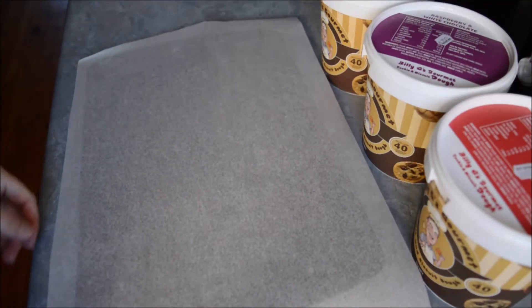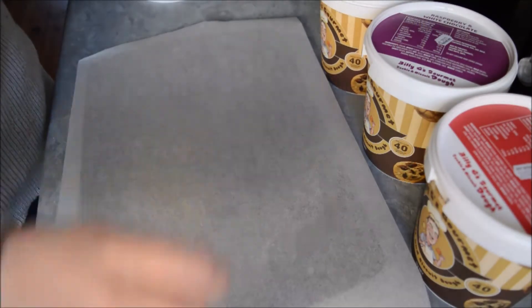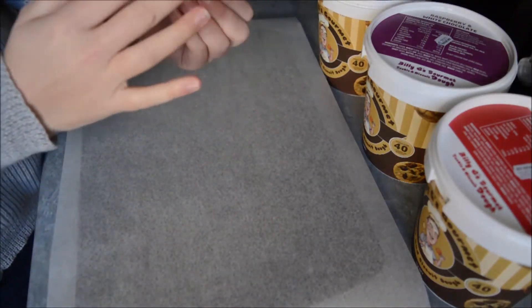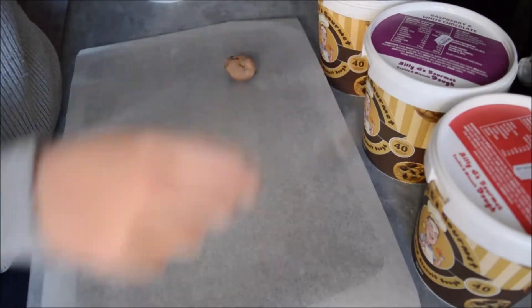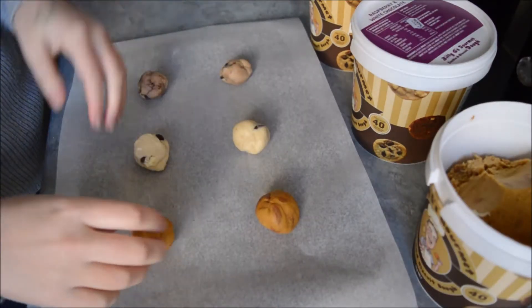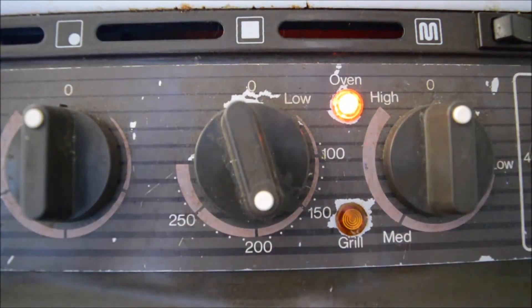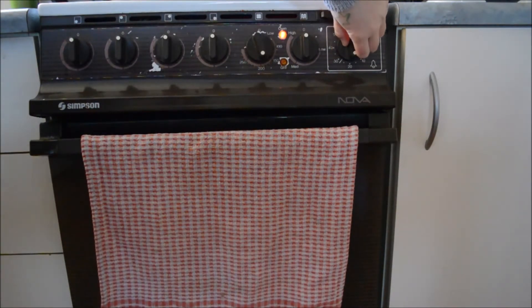I've just put some baking paper on a tray and I have a spoon. We'll start off with choc chunk — they may be a little bit hard because they've been in the fridge, but we'll work with it. I've got my first chunk and it says to roll it into a ball. I'll do a couple of each — just two of each to see what they're like. So that's them on there, they look pretty good. Let's put them in.